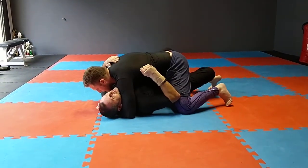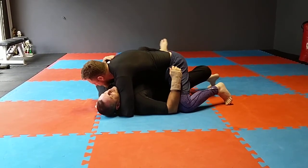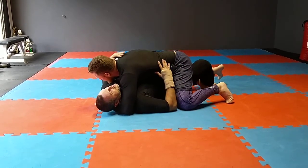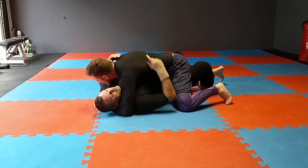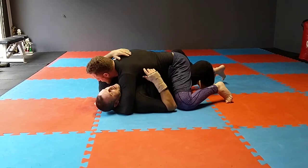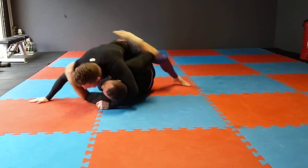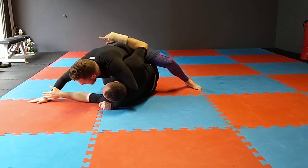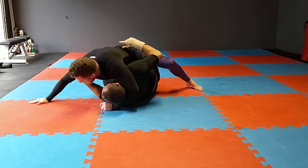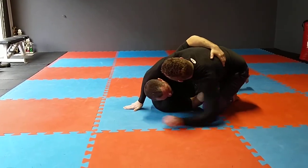We'll use a slightly different method to recover the under hook this time. We'll still go to lockdown — establish the lockdown, stretch him out. But this time I'm going to whip down. Earlier I whipped up, now I whip down. The idea is that as I swing him this way, his posture is compromised and he's forced to post, otherwise I'll sweep him. As he posts, I dive my hand through, get the under hook, and whip back up, back in this position.